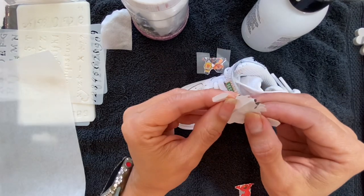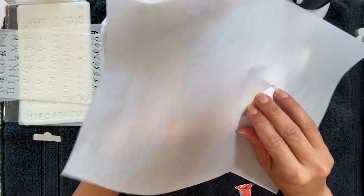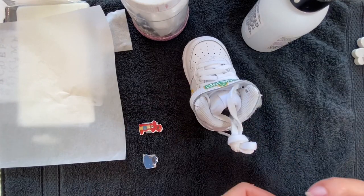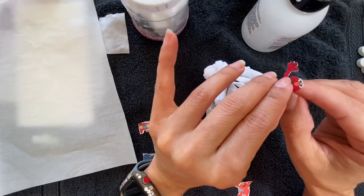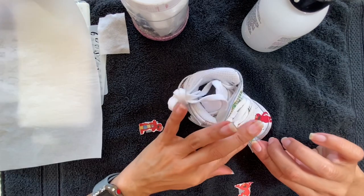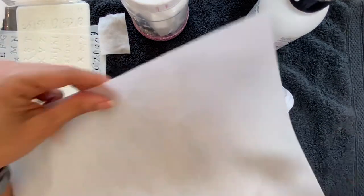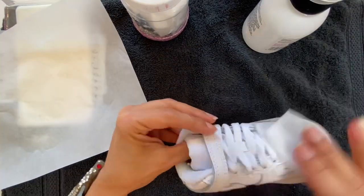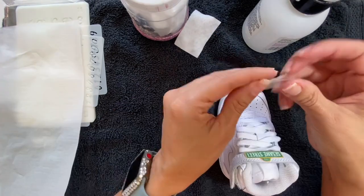I will be using wax paper and my mini iron to transfer the images. With white transfer paper you flip the image — the image side goes onto the shoe, you apply heat, then peel it off and the image transfers. With dark material transfer paper, you print it, peel off the back, then place it backside down on the material, put wax paper on top to protect it, and iron it. It creates kind of a 3D effect — it doesn't fully transfer but adheres like a glue-on.